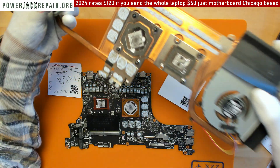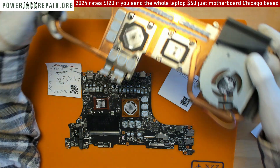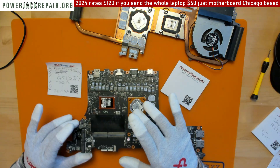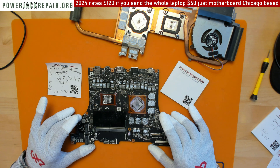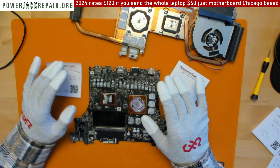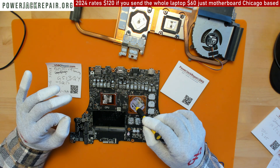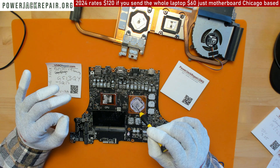Any laptop you take apart with liquid metal cooling, you will see exactly the same problem. One important thing I forgot to explain: sometimes this liquid metal flows beyond the cooling area — it can flow into the motherboard here, or here, or here. And this liquid metal cooling is conductive — it conducts electricity through it.